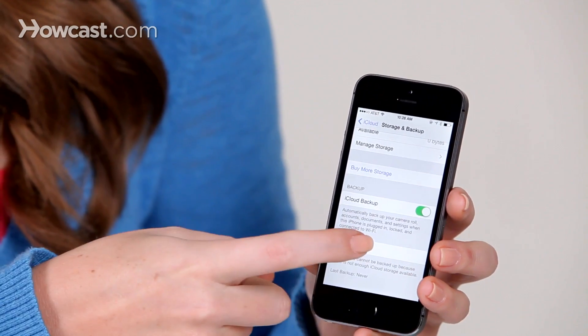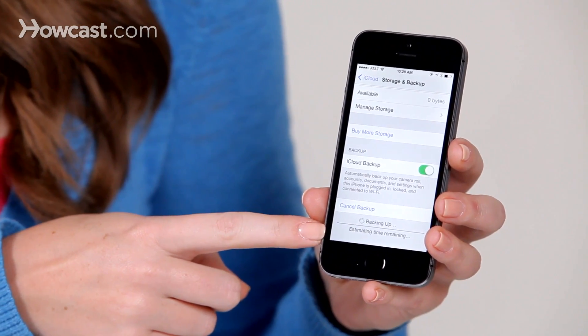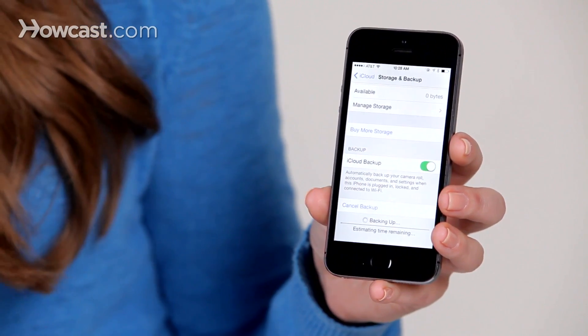So you go ahead and you can just tap Backup Now, and then it will show you a loading bar at the bottom, and it will give you an estimate for how long it will take. Once it's done, you have a backup that's nice and safe on iCloud.